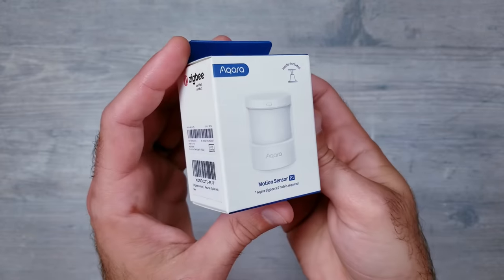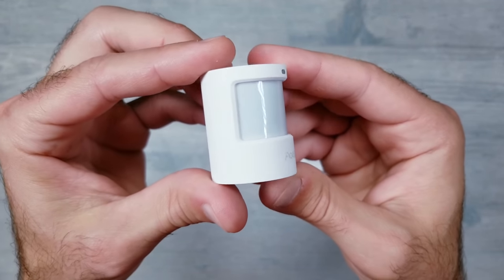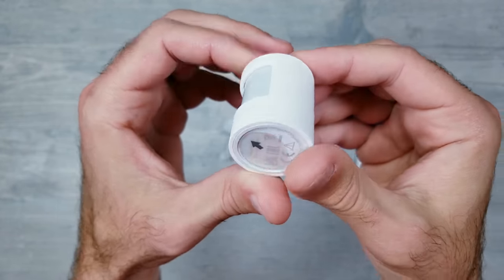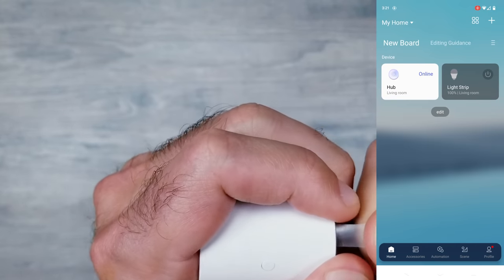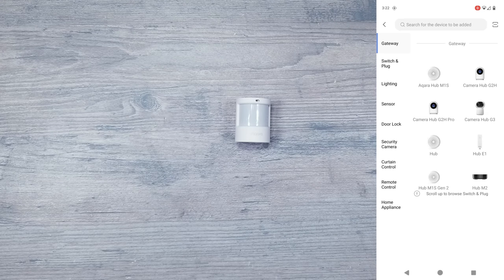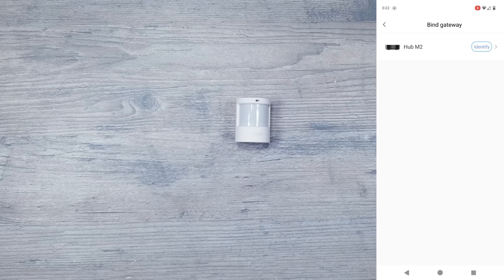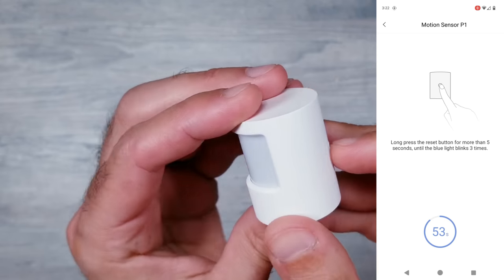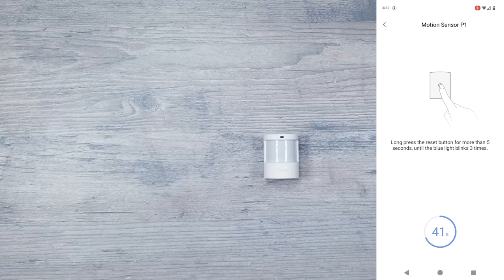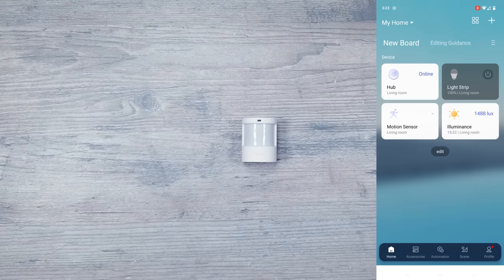Last but not least, you're going to need to set up the actual motion sensor, and what's awesome about these is they're completely wireless — no need to be plugged in, so you can literally place them anywhere you want, with an expected battery life of 5 years. To get this connected, first remove the plastic piece on the bottom, then on the app hit the plus icon and add accessory. On the left-hand side click sensor and find the P1. Select the hub you want to pair it with, then on the back of the sensor push and hold the button for 5 seconds, wait about 10 seconds, and you'll be alerted that the motion sensor is connected. You can give it a name and then you're all set.